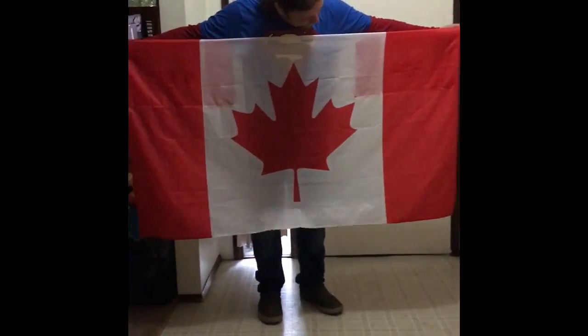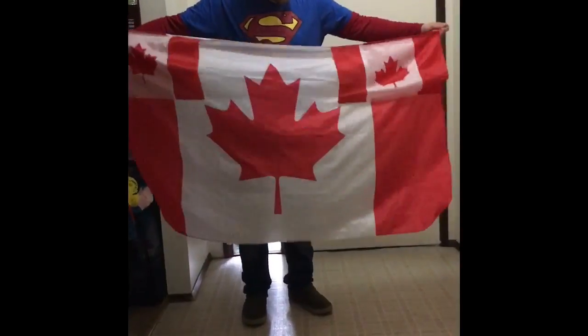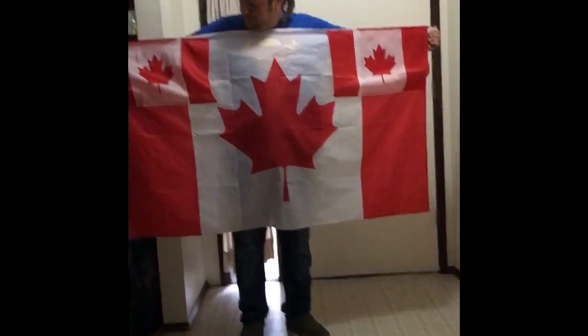I'm going back up so they can see the whole flag. On this side you've got the full Canadian flag, and on this side you have two armholes that are the Canadian flag.